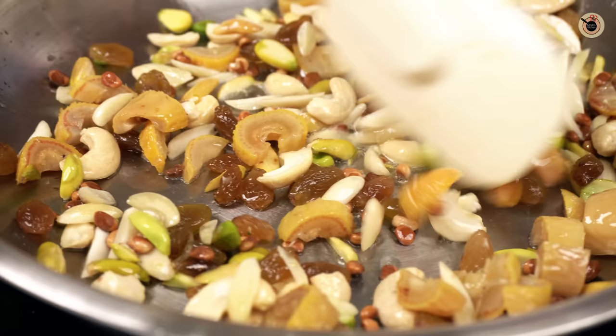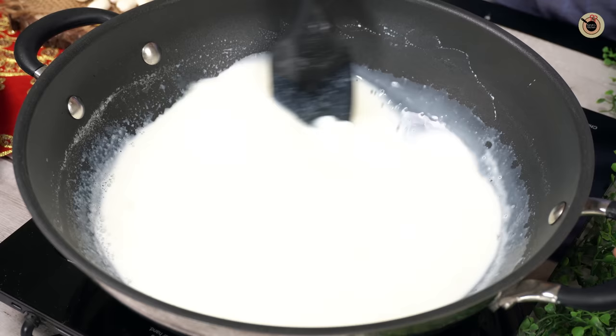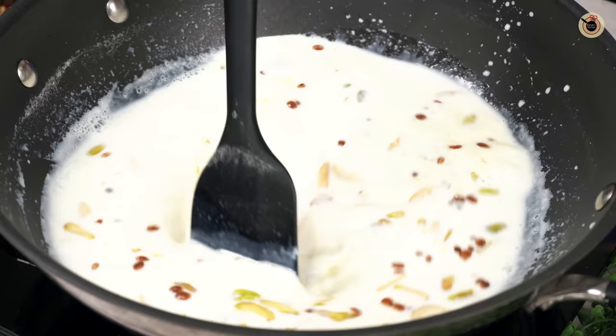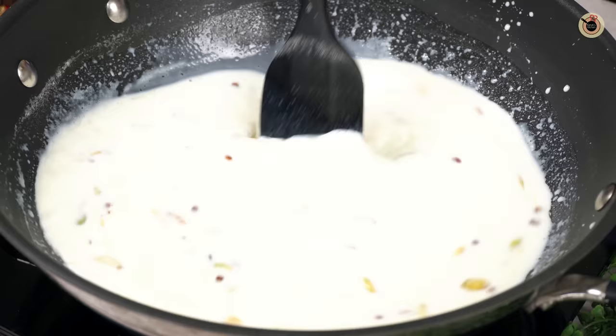Let's check the milk — it should be boiling a little. Now we will add the roasted dry fruits into the milk. I have kept some dry fruits aside for garnishing — some badam and kaju on the side. We will let the dry fruits simmer in the milk on low-medium flame.